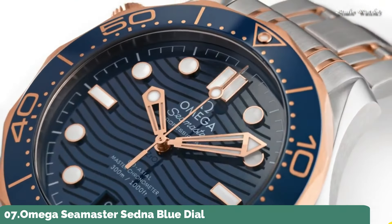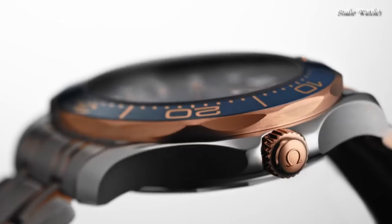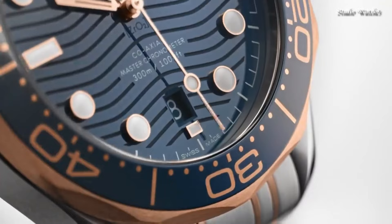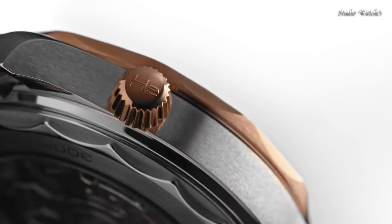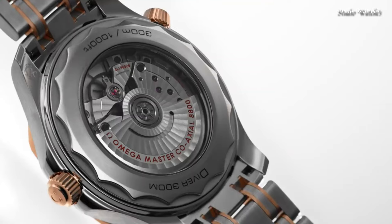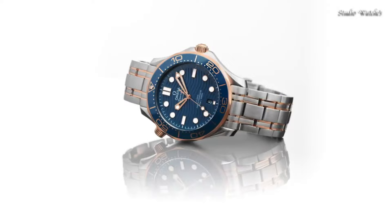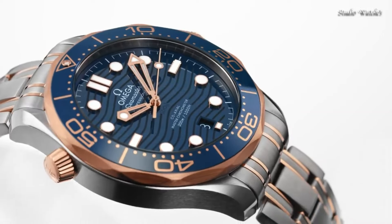Number 7: Omega Seamaster Sedna Blue Dial Steel and 18-karat Yellow Gold Watch. Stainless-steel case with a stainless steel bracelet with 18-karat yellow-gold accents. Unidirectional rotating count-up elapsed time 18-karat yellow-gold bezel with a blue ceramic ring. Blue dial with luminous yellow-gold skeleton hands and dot hour markers. Dial type: Analog. Automatic movement. Scratch-resistant sapphire crystal. Screw-down crown. Case size: 42mm. Case thickness: 11mm. Bandwidth: 20mm. Fold-over clasp with a push-button release. Water-resistant at 300m.